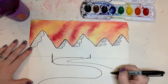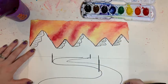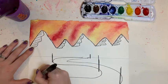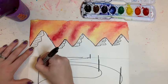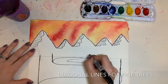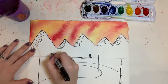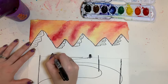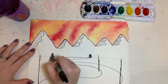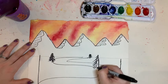Next I'm going to add vertical lines for trees. I'm going to make them shorter in the middle ground and taller in the foreground, continuing to create that illusion of depth and space. I'm going to add little diagonal lines on the trees to give them a little bit of texture. The shorter lines should be at the top of your trees and the longer lines at the bottom, to give your tree a triangle or cone shape.